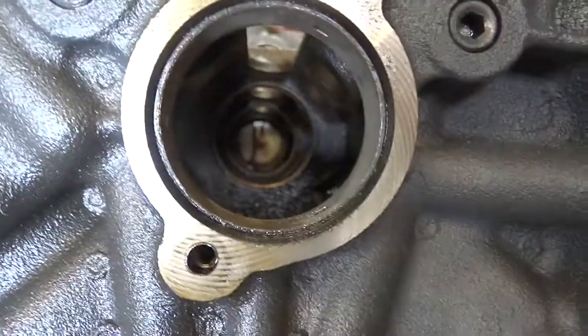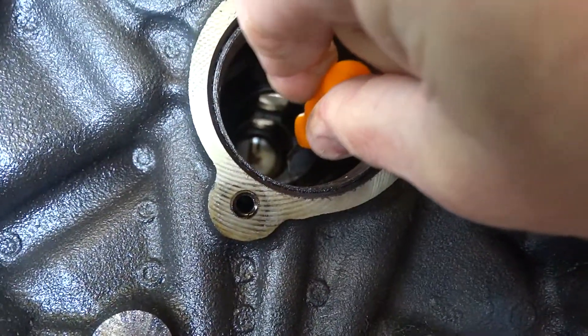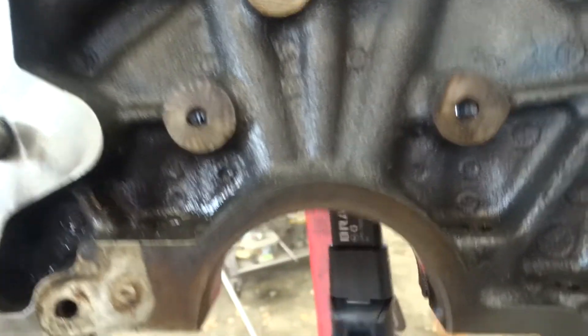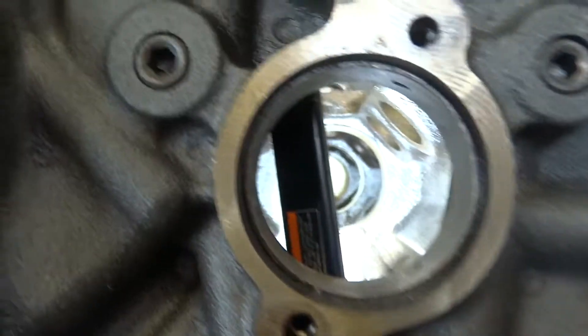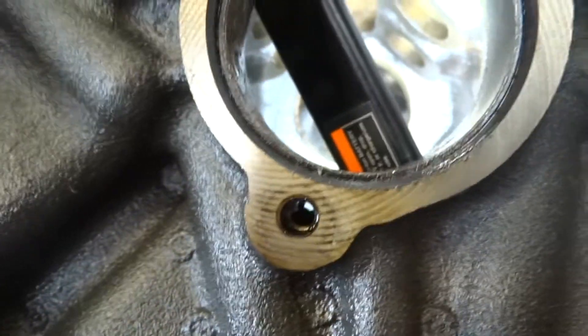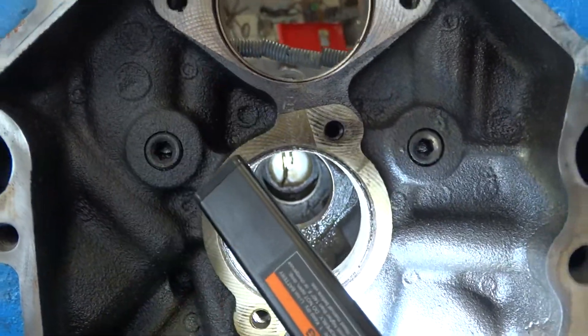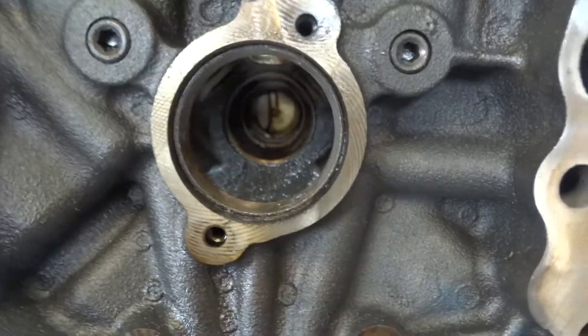If you look down in there, the oil galley holes — you can see it on the right and on the left — they don't line up to any of the holes for the oiling for this block. Here is where the oil will come from, here to here, that will oil here. Here to here, and here to here. That's three places for it to receive oil.